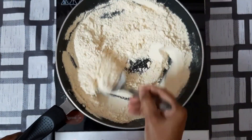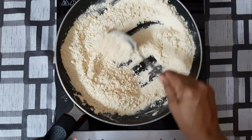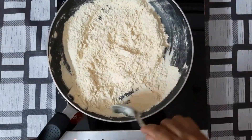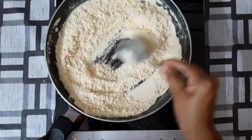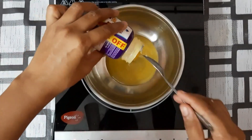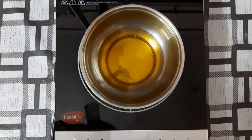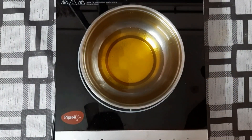Put it all together. This is how we are grinding the gram. We need to grind it well. We will cook a little bit in a bowl. We will wait to cook the gram. The gram is now cooked.